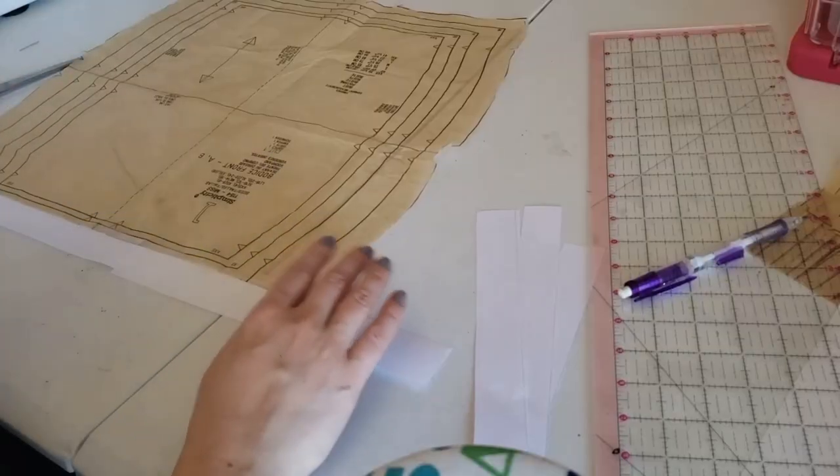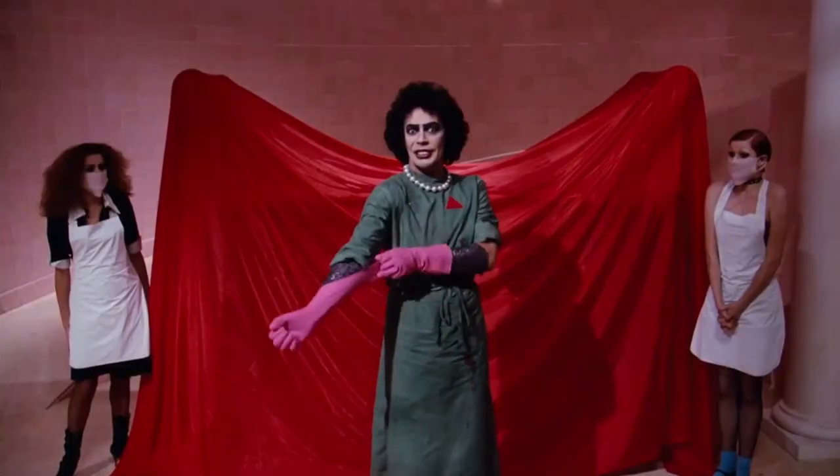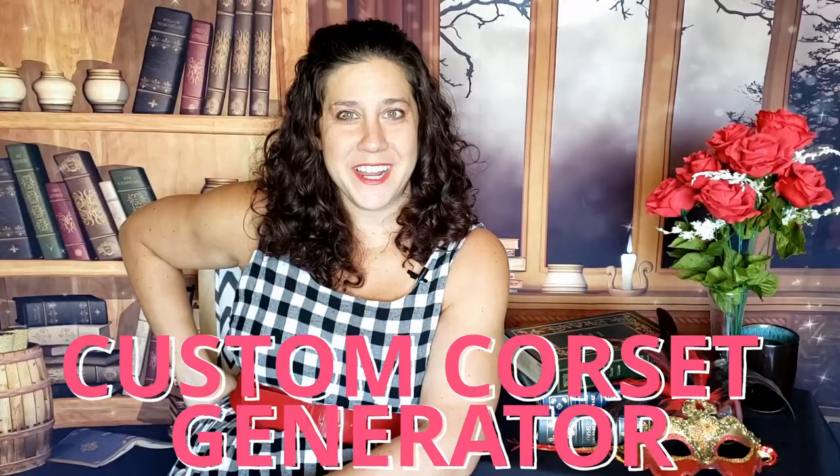Are you tired of having to alter commercial corset patterns to fit your unique shape? Wouldn't you rather take your exact measurements and apply them to a one-and-done pattern that fits like a glove? Let me introduce you, my little nuggets, to the Custom Corset Generator. It takes all the math and mystery out of drafting with instructions so easy to follow that even a beginner can use it. And the best part? It's completely free.